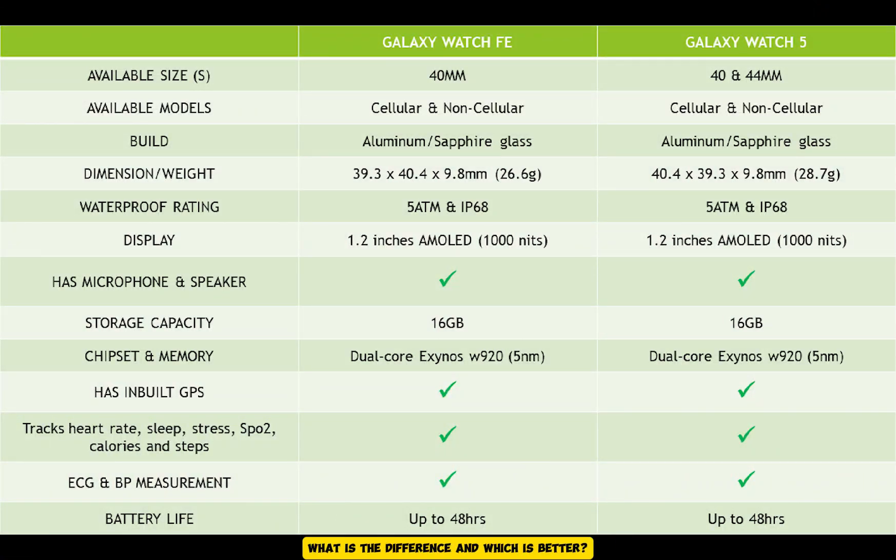What is the difference and which is better? Let's find out. Starting with the design, in terms of build quality, the Galaxy Watch FE has the same aluminium frame and sapphire glass as the Galaxy Watch 5. It also has the same 5ATM and IP68 water resistance rating, which means it is safe to wear in the shower or while swimming. Moreover, it comes with the same 20mm standard strap as the Galaxy Watch 5.